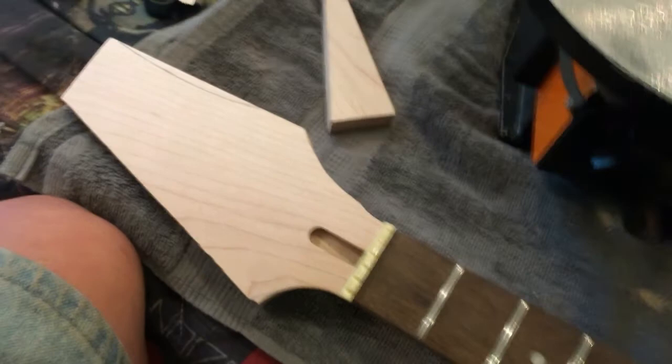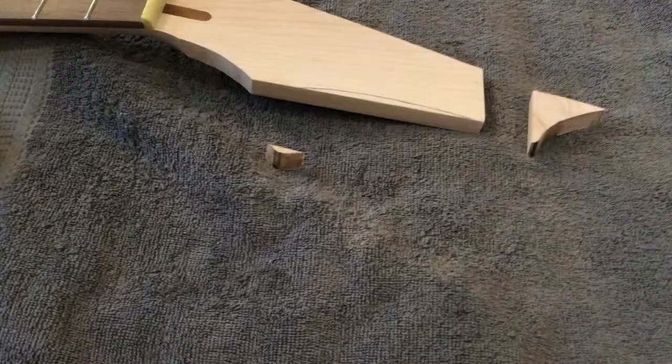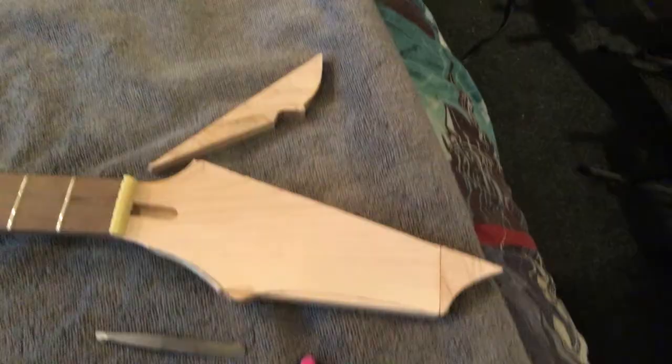Now I'm going to trace out the bits and cut them out. Got the point bit shaped out — let me trim it out. Got my bits cut out, pretty cool, and I'll glue them to the headstock.